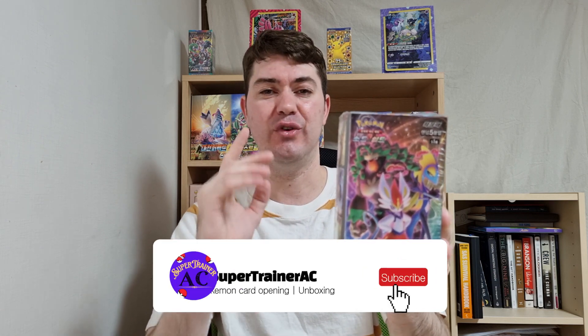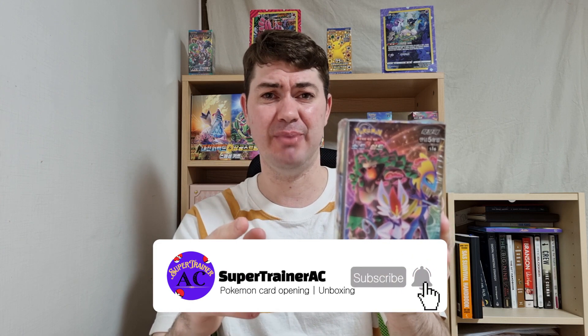What's up guys, super trainer AC here bringing you another Pokemon card booster box opening. Today we got something a little bit special — we are opening up an entire booster box of V-Max Rising. This set came out in 2020 so there's going to be some cool cards inside. I ask that you like, subscribe, and hit that notification button so you'll be the first to see more cool Pokemon card content.